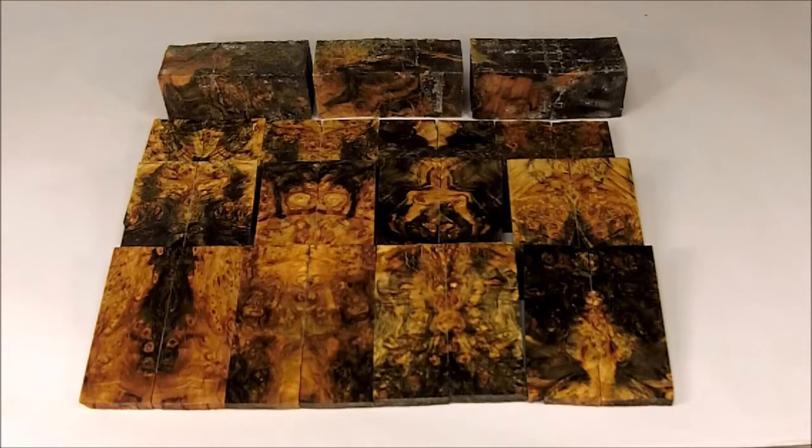It's available today at Texas Knife Maker Supply, www.texasknife.com. The cost for the scales or the blocks would be $30. Thank you.